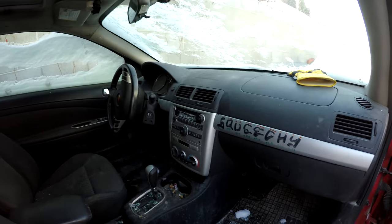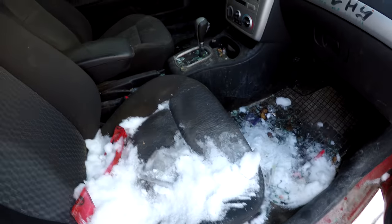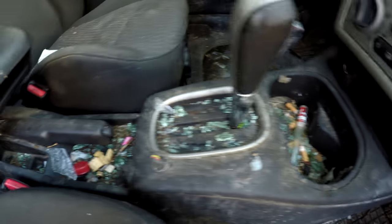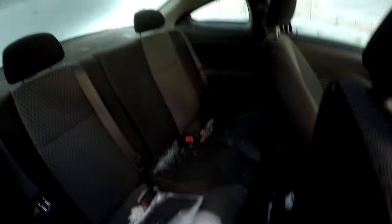The interior is pretty trashed. Apparently the guy who owned it — his name was Squidgy — liked drawing on his car and also smoking, which is disgusting. There's even a toothbrush back there, so hopefully that's what he was using it for.